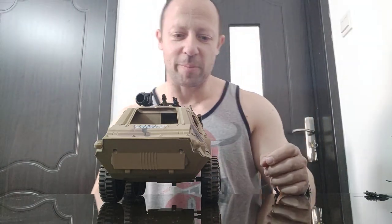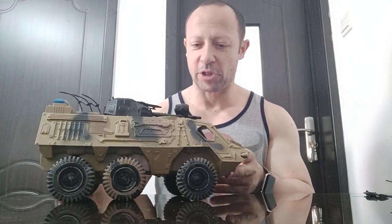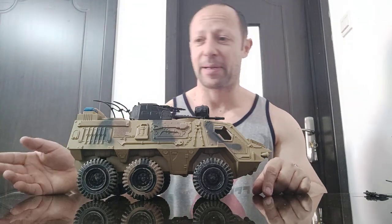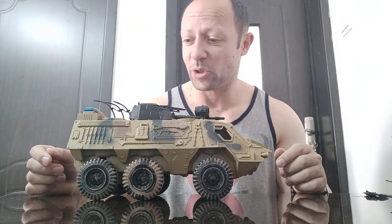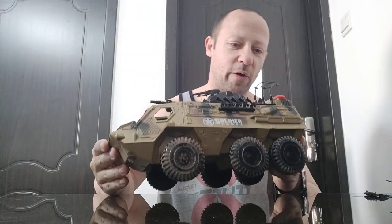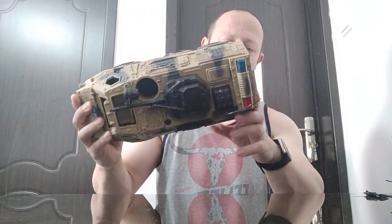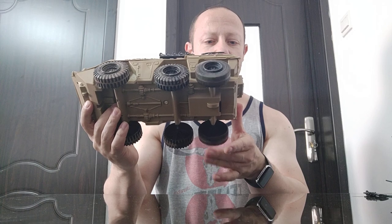Welcome back, awesome action toy fans and subscribers. Another 1:18 action figure vehicle review — this just says 'Soldier Force.' I picked this up loose; just the car base and the clear plastic covering, nothing else. It's like a little armored car with more of a sci-fi turret on top. Looks pretty cool, though not sure about the red and blue siren lights in the back, which look like they have LEDs inside, but there's no battery compartment.